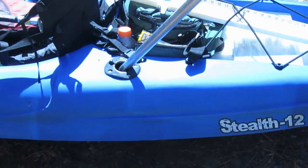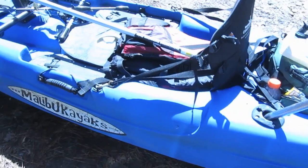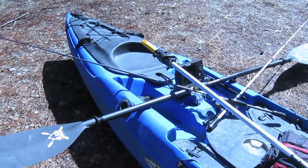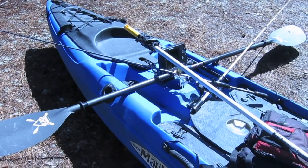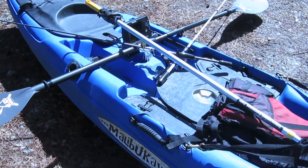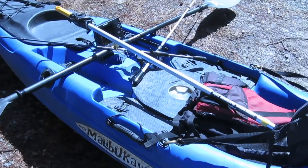Alright, I think that pretty much wraps it up. That is my Malibu Kayak Stealth 12 — an awesome all-around boat. I guarantee it'll handle anything you can throw at it and keep on ticking. Check it out at malibukayaks.com or the Team Malibu page.